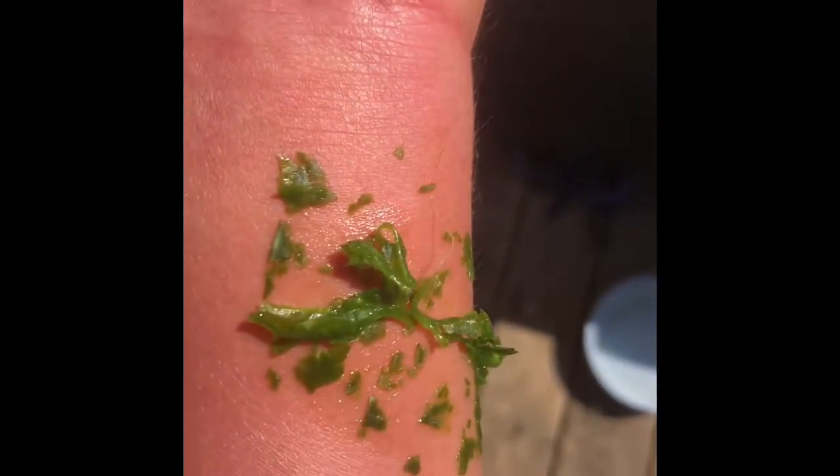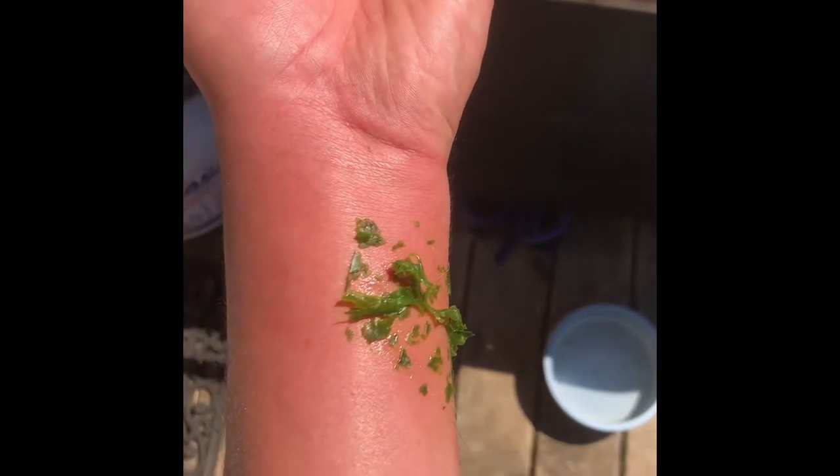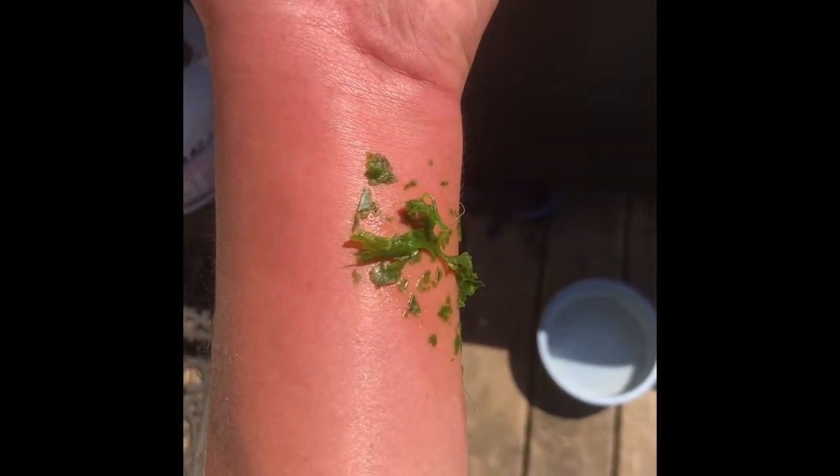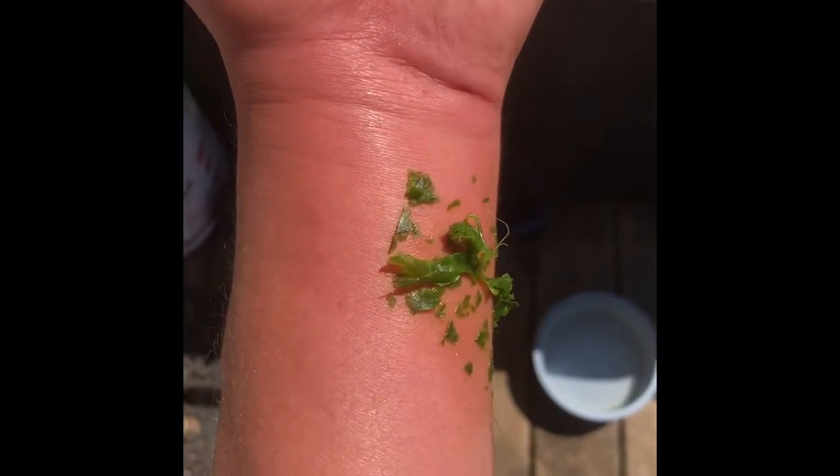I've just chewed it up in my mouth — broke open and tore the fibers all up with my teeth — and I've spread it on my arm and rubbed it all in. The medicinal properties from this white man's plantain, it's already taking the itching and burning out. Within 45 seconds, my arm is already feeling better.